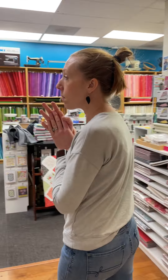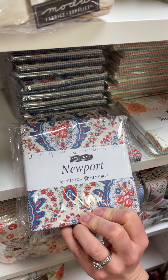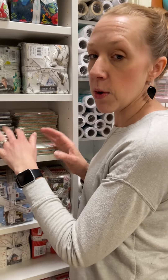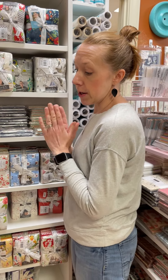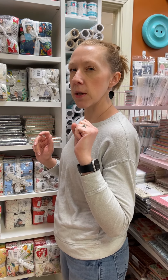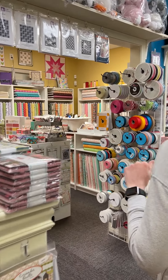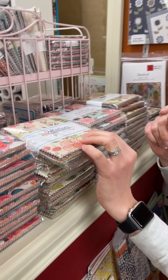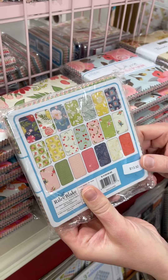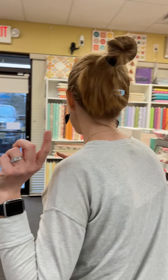We have pre-cuts. We have Newport, which is a Minican Simpson line by Moda. We have The Sea and Me — we have them in more than charms: charms, layer cakes, fat quarter bundles, possibly jelly rolls. Actually, I misspoke on the jelly rolls. And then we have Reflections as well — there's the full line, and we have some of this coming up.